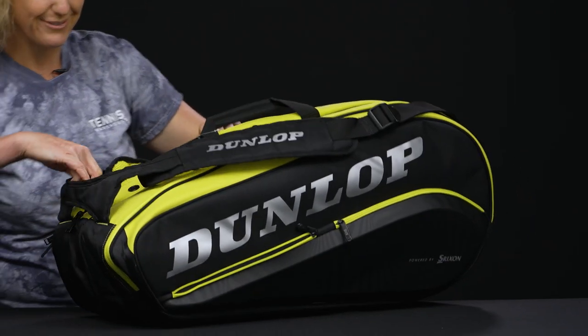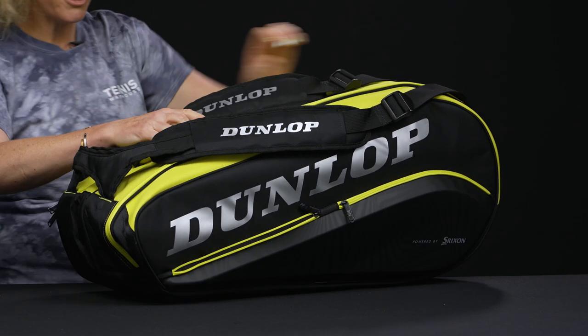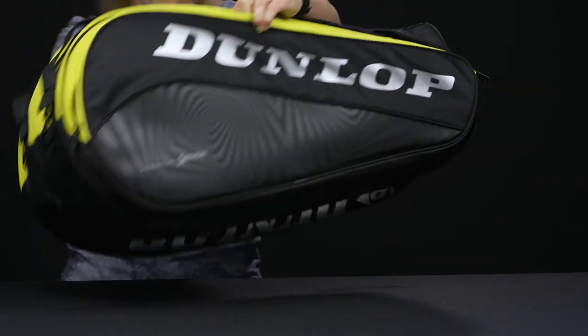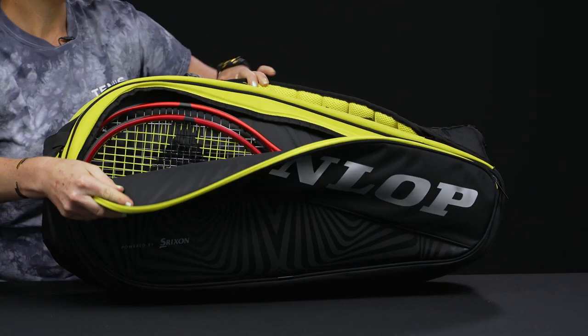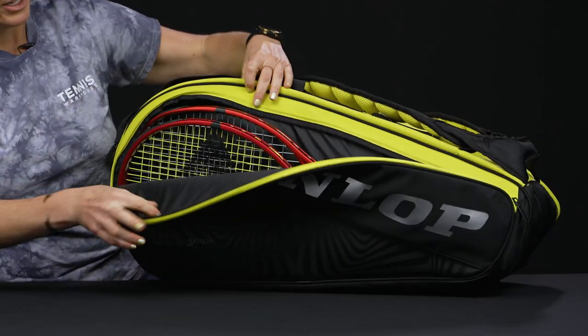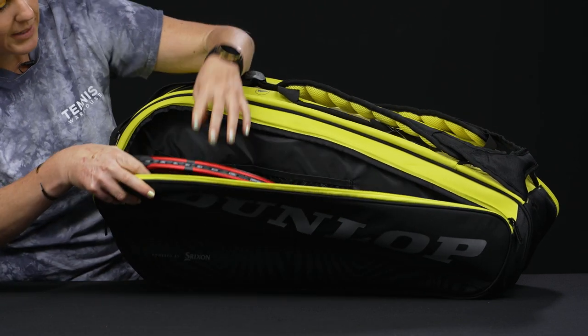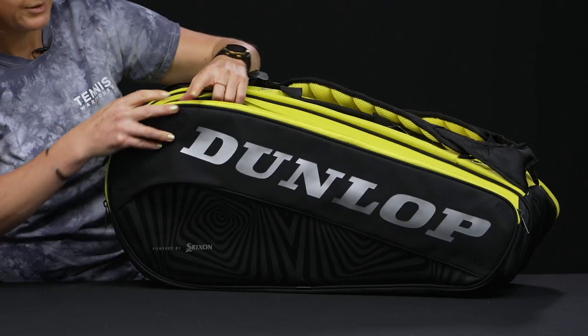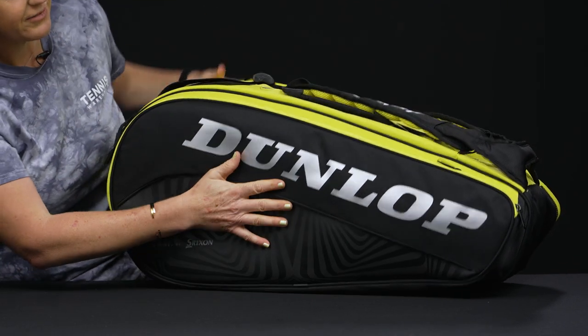The third pocket on this bag can be used to hold more rackets, or you can throw some other court gear in there. I have two rackets in here — you'll see some mesh pockets within where you can throw in sunscreen or even some balls.